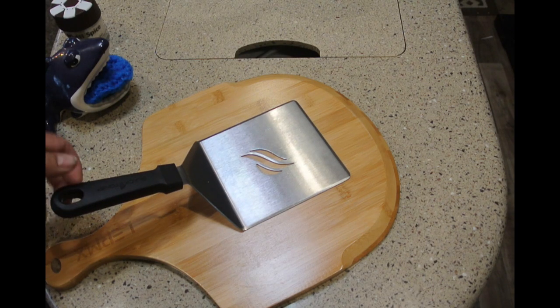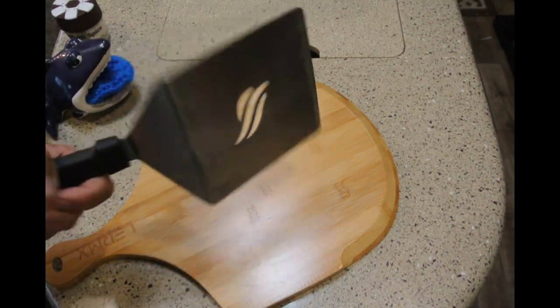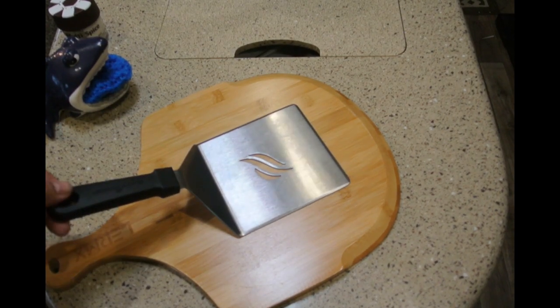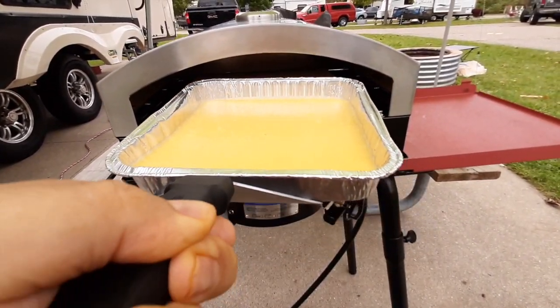This also comes with the hamburger kit that Blackstone sells, which includes a couple of other accessories, but I bought this by itself for about ten bucks. It's turned out to work quite well because it's wide enough that I can get into the oven and pull things out — for example, we're going to put some cornbread in there.